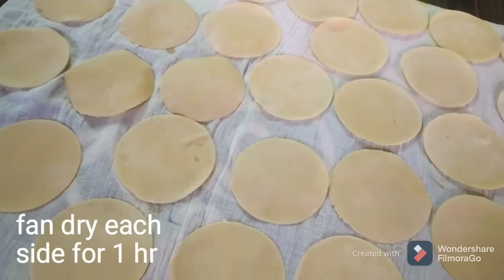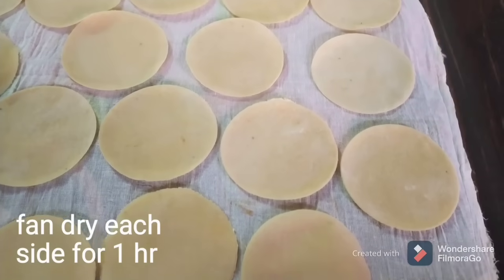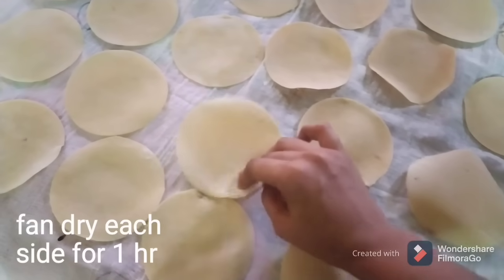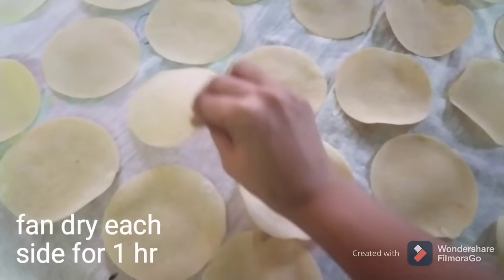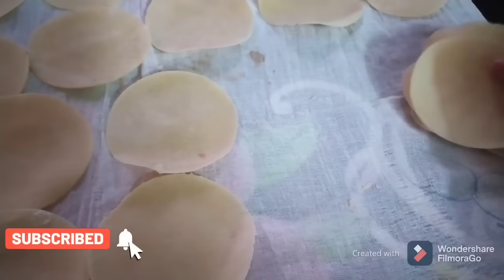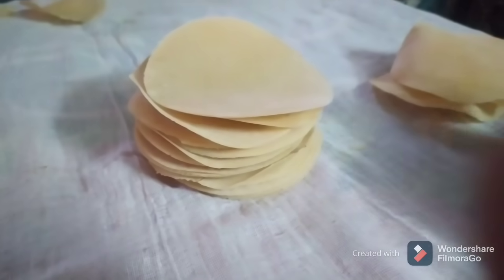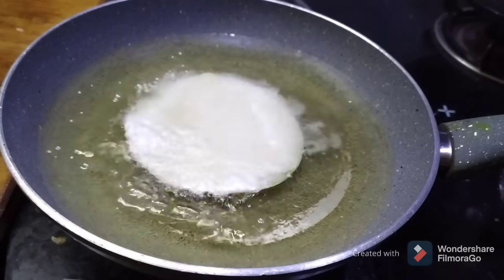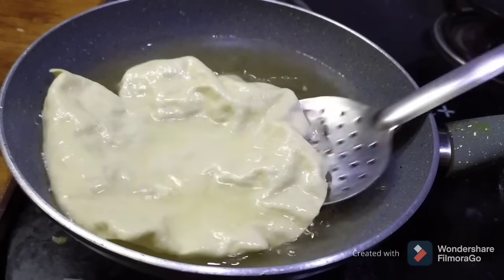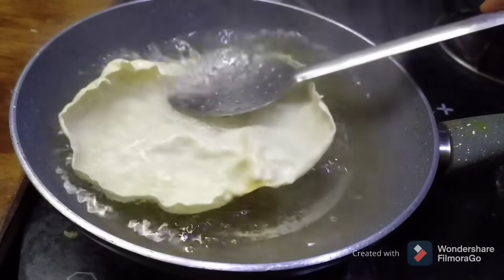Start each side, turn it over. If you want to cook this, cook it in a pan. Fry the oil and heat it, then fry both sides on a plate. You can see it is very perfect and very crispy.